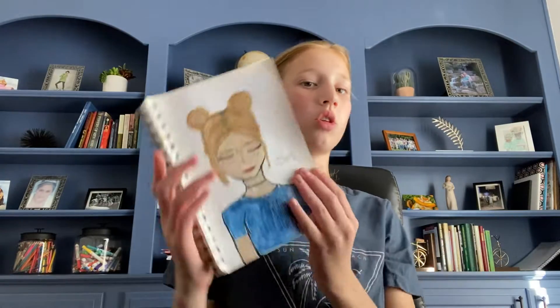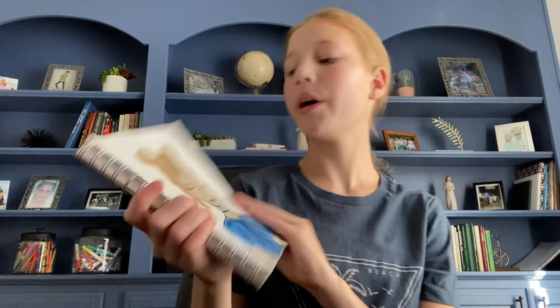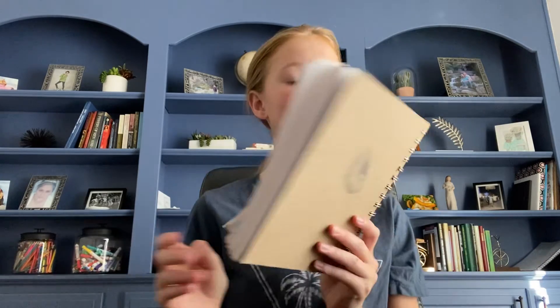Hey guys, I just wanted to show you my new sketchbook. This video is going to be unedited, I just wanted to show you guys real quick. I decorated it only a few days ago and I have a few sketches in it. Some of them are unfinished, but I'm going to show them to you guys.